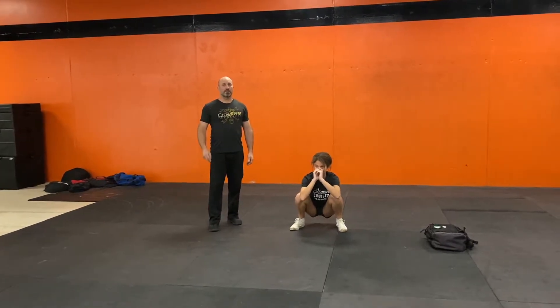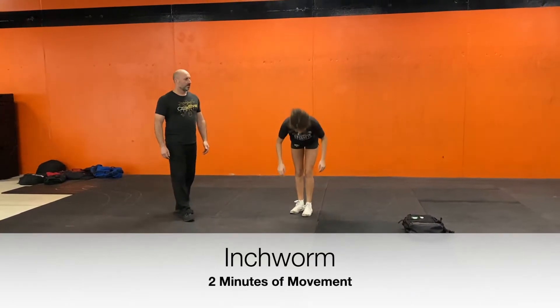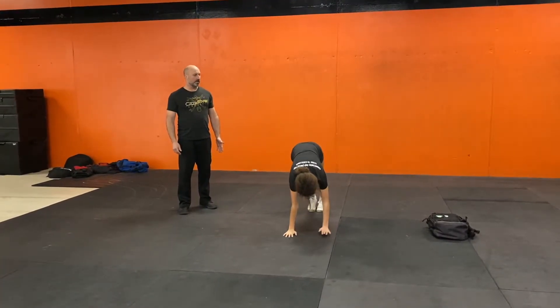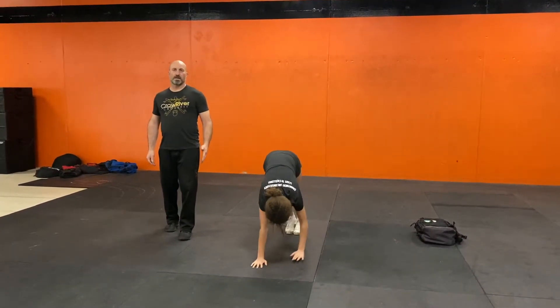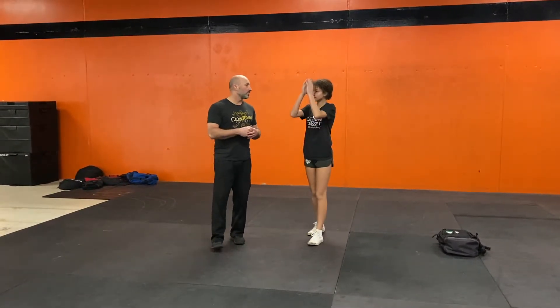We're going to do two minutes of inchworms. She's going to go down into a push-up position, walk her feet as close as she can to her hands keeping her legs straight, and then walking her hands out. Walking forward, walking out. We've got to do that for two minutes to get our hamstrings warmed up and our calves warmed up.